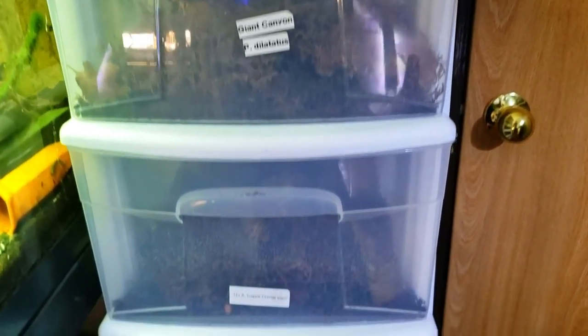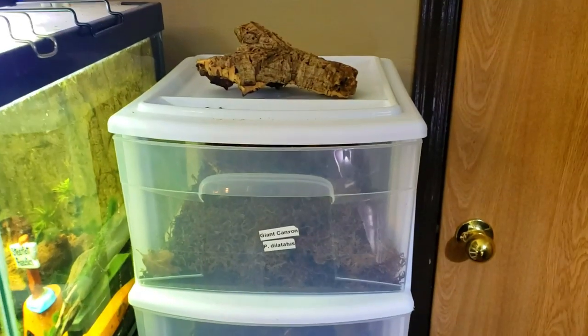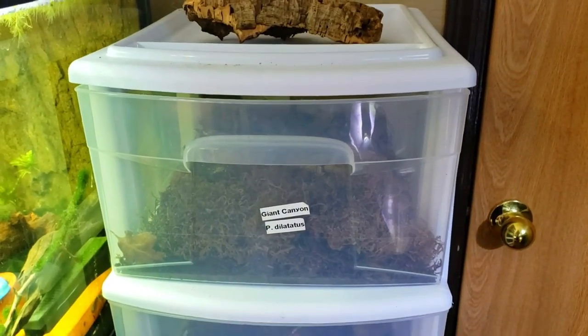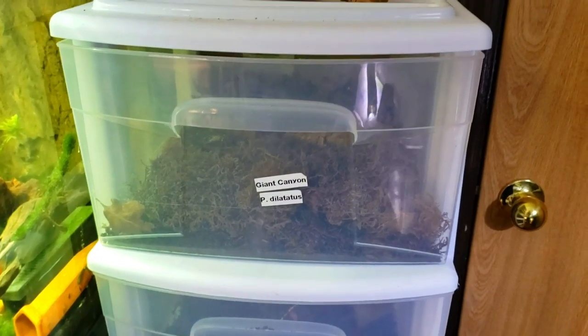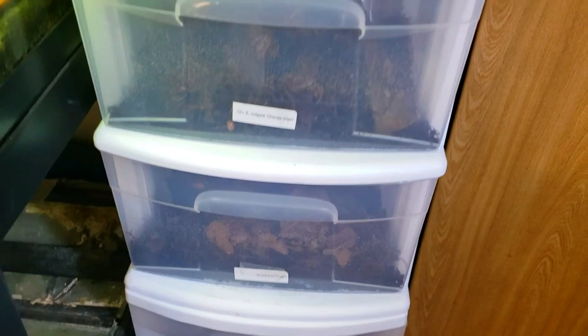Alright, so here is the isopod condominium right here. There's six drawers full of isopods. Some of them are labeled, some of them are not. I need to finish labeling them, but the ones that are labeled came with the label.